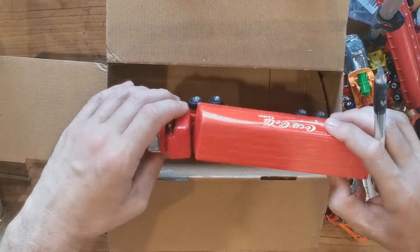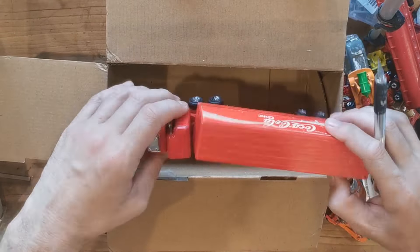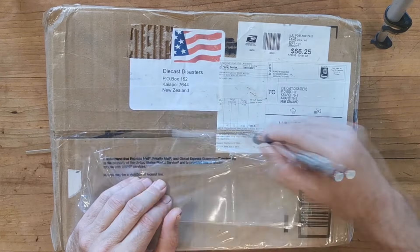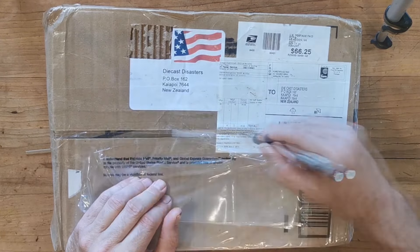And here is our second package - this is a big one. This is from Ken in the USA. Look at that - $66 to send this to me. I really appreciate that mate, that is so expensive. 'Hi Danny, I've really enjoyed watching your restorations and diorama creations over the past year or so. In appreciation I thought I'd donate a few diecasts to the channel that I've picked up over this summer at flea markets and yard sales. Hopefully there will be something in here that you'll find of interest for restoration. Keep up the good work - from Ken.' Thanks so much Ken - let's have a look what's in the box!